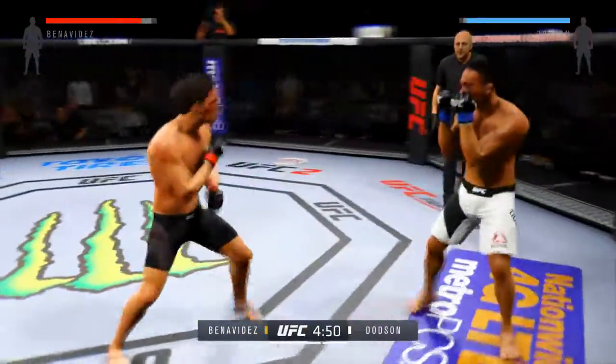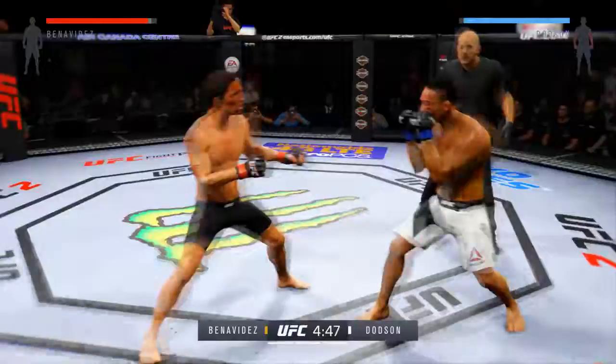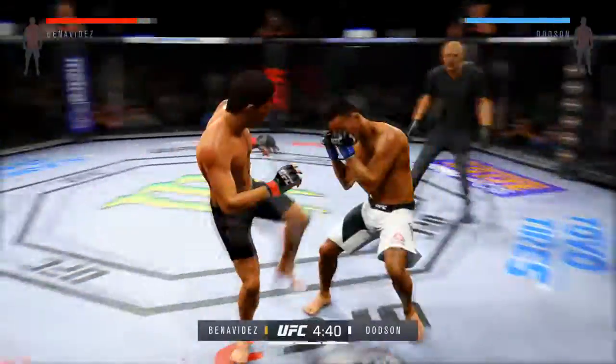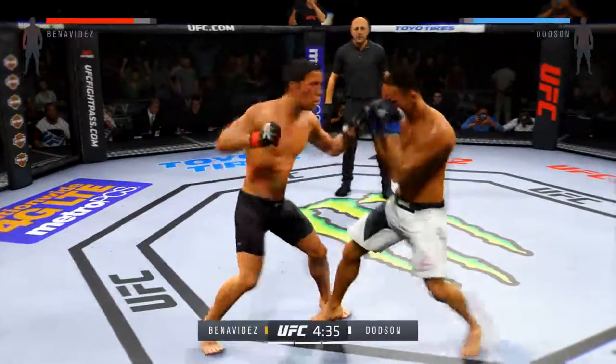He was able to block that big punch to the head. Nice jab by Dotson. Good roundhouse kick to the midsection. Yeah, see what we got now.